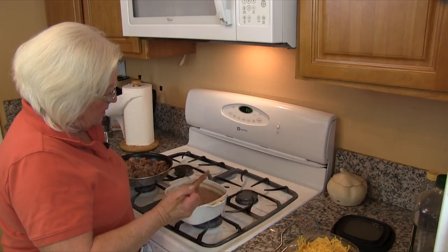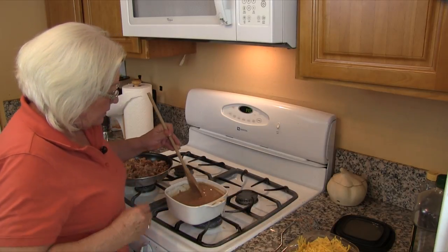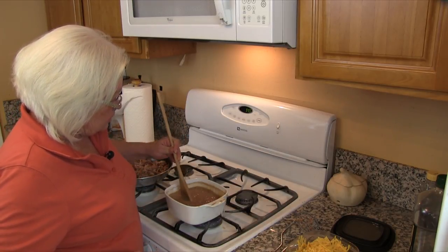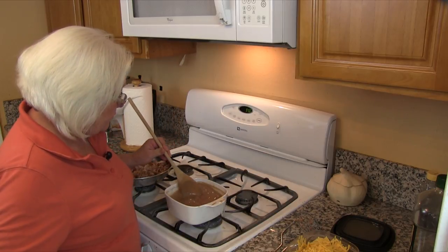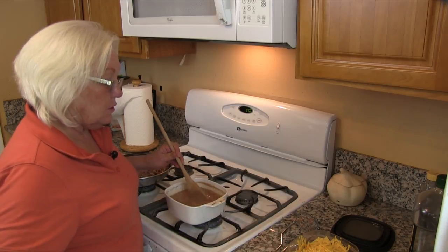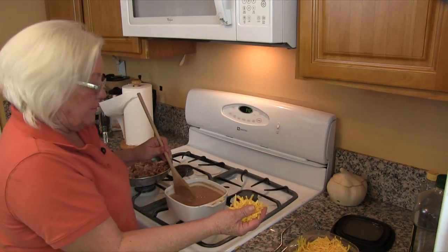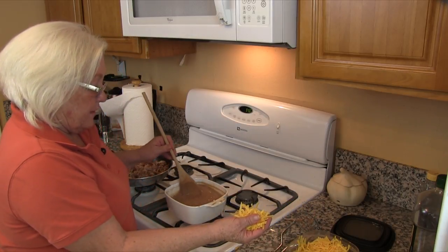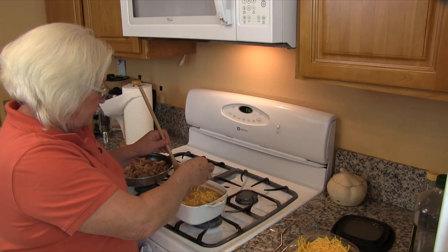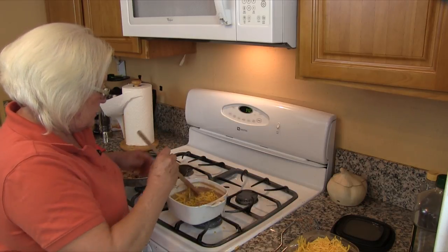Our beans' juice is getting thicker and that is where we want it. We want to keep stirring this now that the juice is thickening up. We like to add cheese to our beans — we are adding some cheddar. You can add whatever flavor of cheese you like, but we are going to add just a little bit of cheddar to add some extra flavor, and we are going to stir that in.